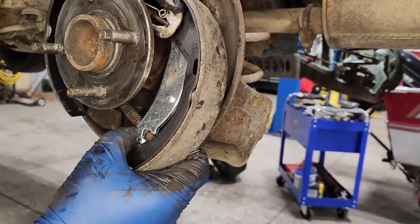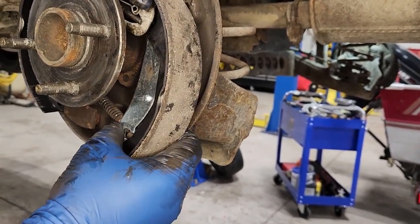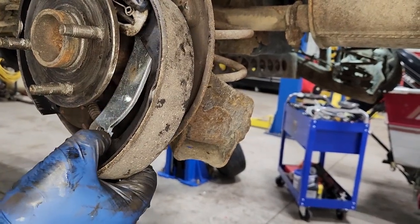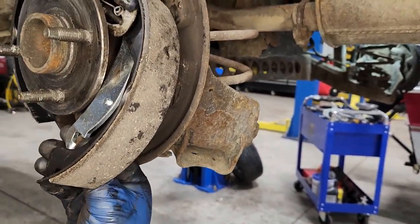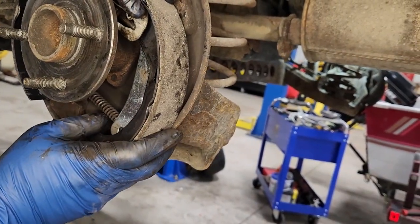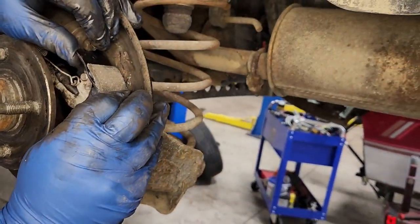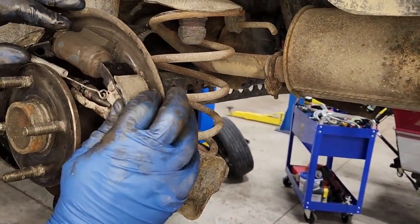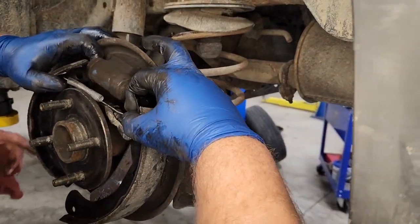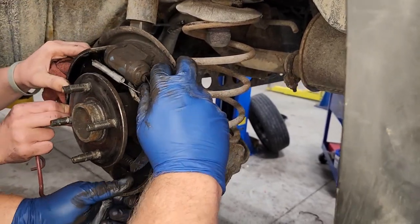The next thing you want to do is put your emergency brake into the new bracket — that's what I'm doing right now. Slide the spring down on it so it locks in. Once you've got that, you're going to have to realign this and it's going to take a few minutes. Don't rush this job because there's springs flying everywhere, there's keepers, and you want to make sure you've got everything where it's supposed to go.